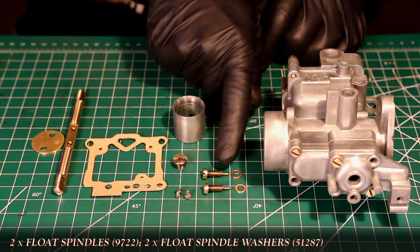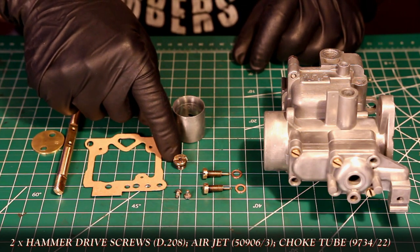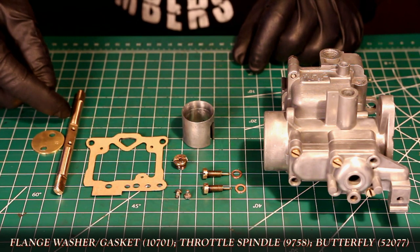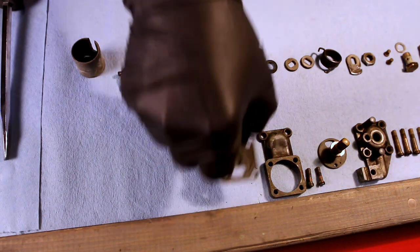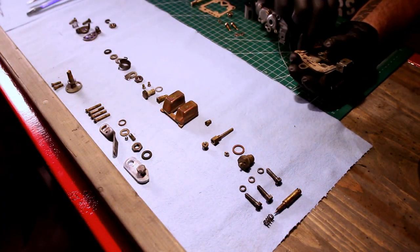I'll also be replacing the spindle screws and washers, the two missing hammer drive screws, an air jet, and the choke tube. I'm also going to be using a new gasket that I cut, along with a replacement throttle spindle and butterfly. Even though I'm putting these pieces off to the side for now, later in the video I'll show you how to refurbish all the replaced parts.